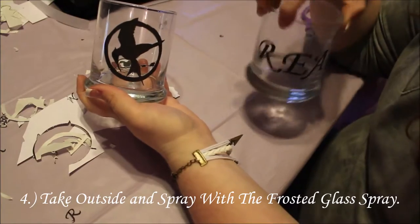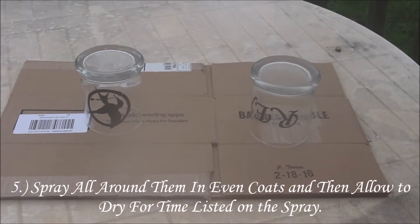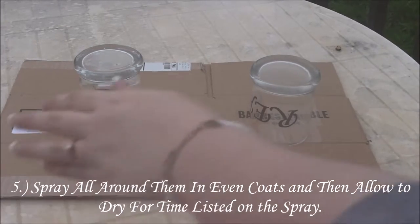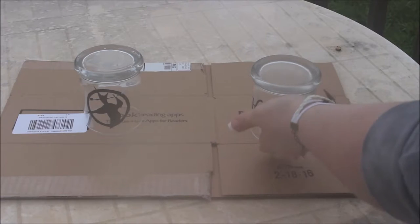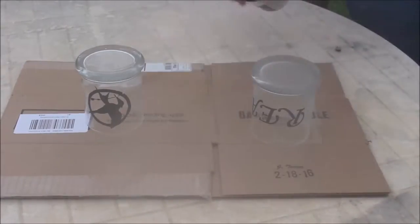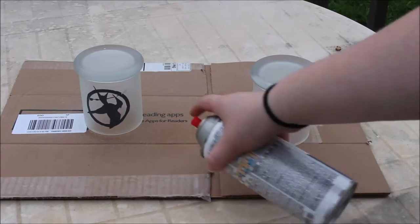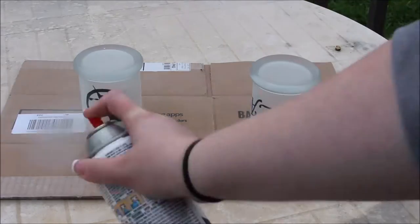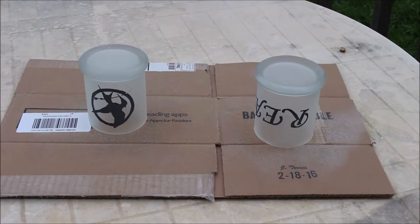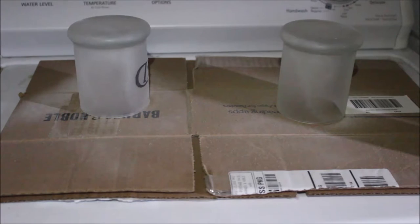Now to frosted-glass them, you're going to have to go outside or to a well-ventilated area, because that's what you have to do with aerosol sprays. All right, let's move this operation outside. When you do this you're going to want to turn them upside down so that you can get the bottom and not get spray inside. Then just do even coats all the way around, making sure to get right in close so that your design is more prominent. Now that we've got it all frosted, I'm moving them inside to dry so that my cat doesn't get into them. We've got them drying right now and we're going to check back in a little bit to see if they need another coat.